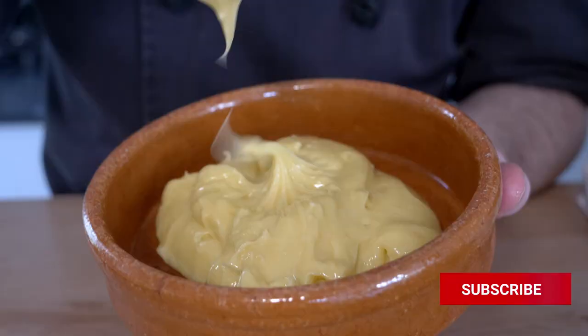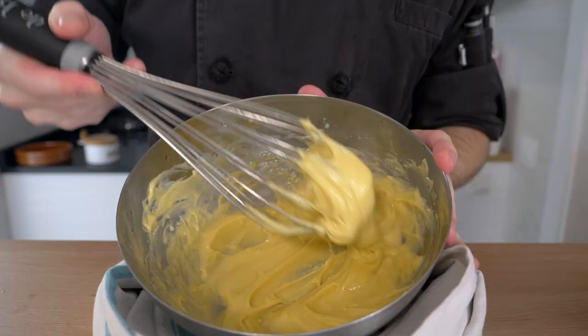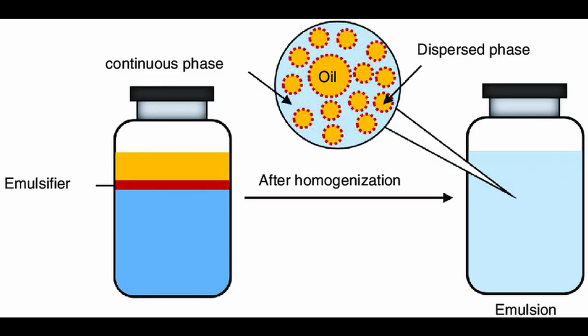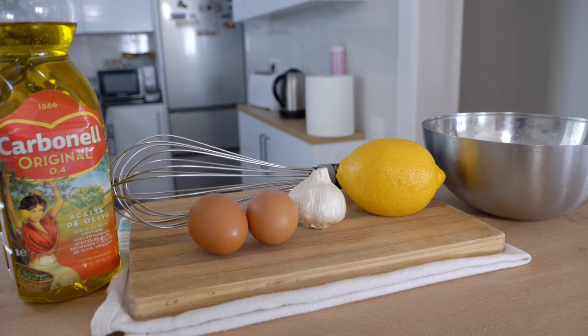Making aioli is very easy — we're actually making a mayonnaise. This is an emulsification: anytime you have either water molecules suspended in oil or oil molecules suspended in water, it's an emulsification. Mayonnaise is one, paint is another, butter is another, and aioli is obviously a garlic mayonnaise. So this is what we're making.